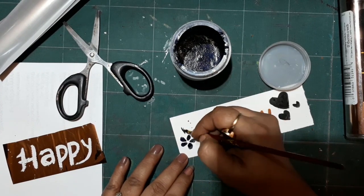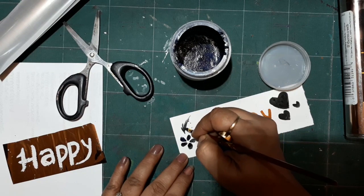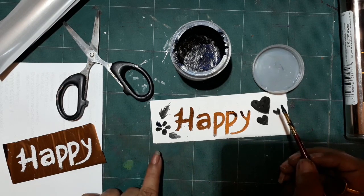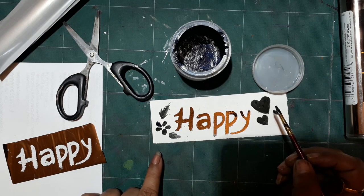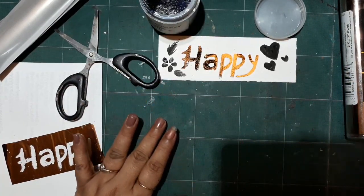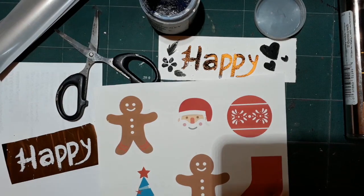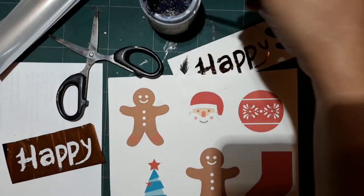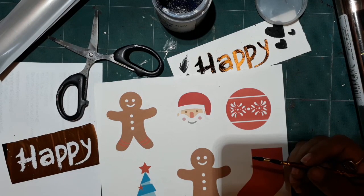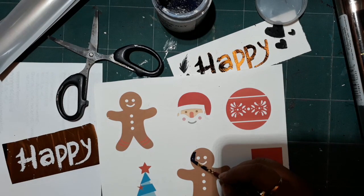This is a sample I made earlier and I will show you some more foiling on it. This gives you the freedom to do any designs. If you are into brush lettering, this is a super easy way to get your letters foiled. You can draw your own designs with this ink and then run it through the laminator to create your own posters and cards.